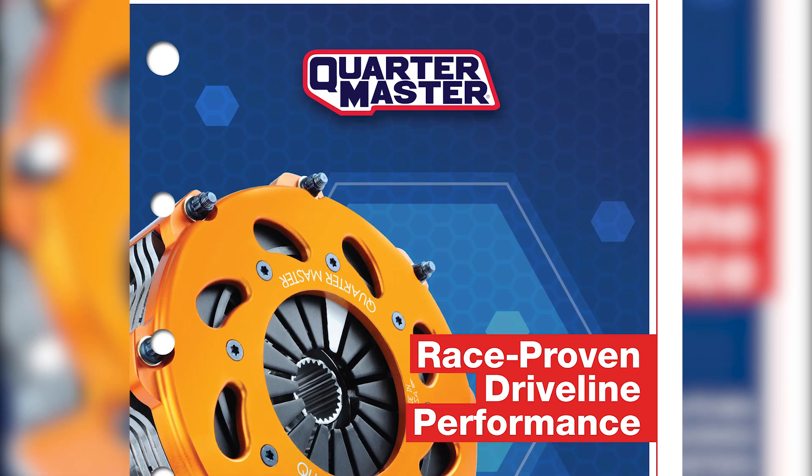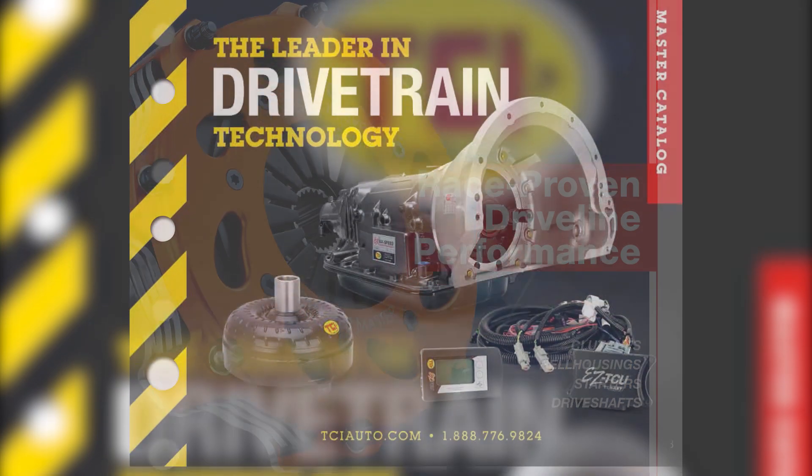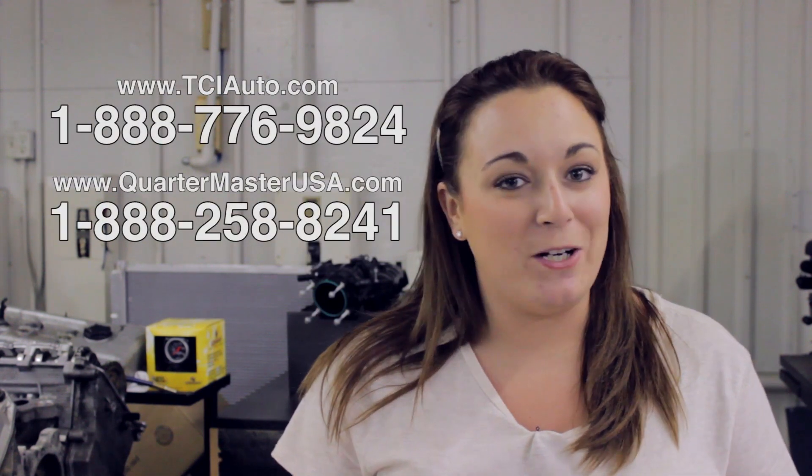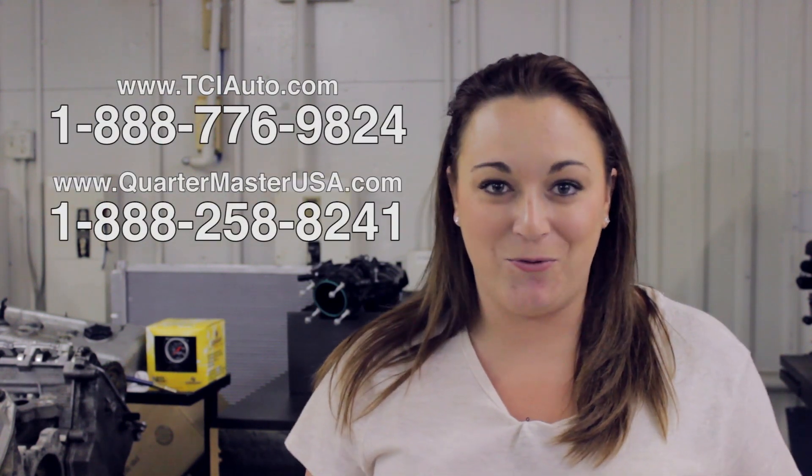Both TCI and Quartermaster carry a full line of performance driveline components, so finding what you need should be no trouble. There you have it — we've learned how to measure the driveshaft and install U-joints thanks to Will Vance. If you have any questions or concerns, feel free to call TCI or Quartermaster Monday through Friday. Don't forget to subscribe to our channel, leave a comment, and stay tuned for more upcoming Driveline University episodes.